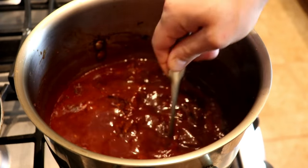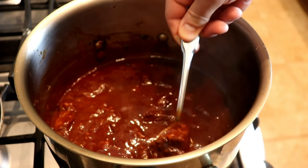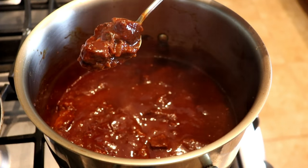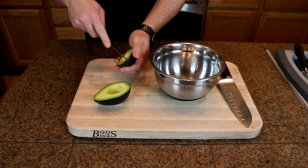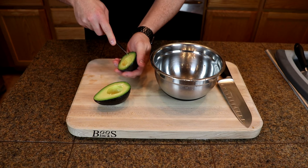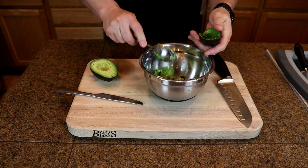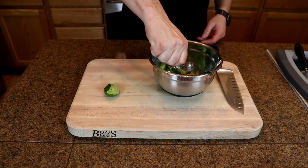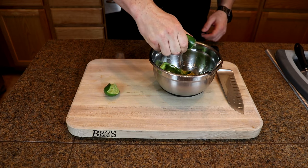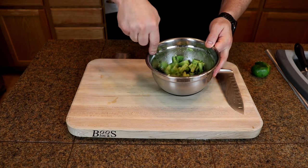After about two and a half hours your chili is going to look like that — it'll still thicken up a little bit more. To go with it I'm also going to do a little bit of avocado, put that in a bowl, add the juice of one lime and just some coarse salt, and mix it up. Pretty simple.